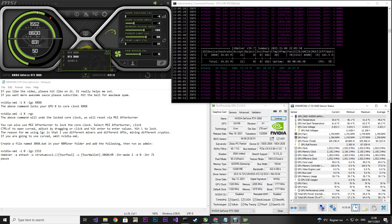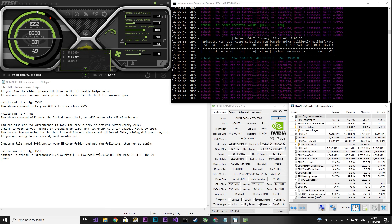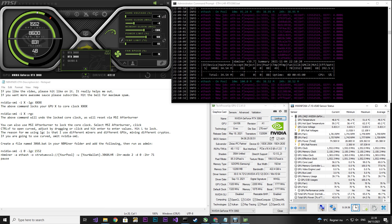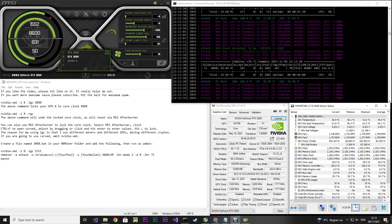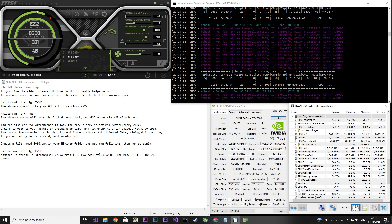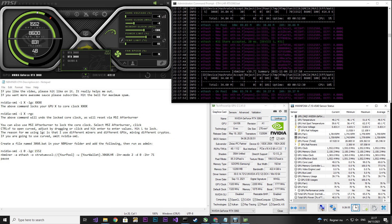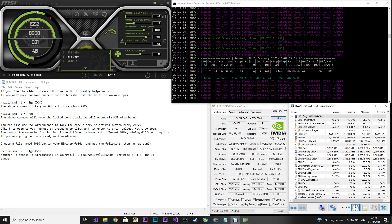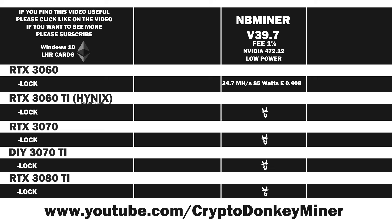Now let's have a look at the RTX 3060. I locked the core clock to 1552 and the memory to 1300. The hash rate is around 34.5 and the average power consumption in HWiNFO64 is around 85 watts, which is quite low. However, the current jumps a lot. I'm not entirely sure if it's safe to use this mode long term, but it's a possibility — especially if you live somewhere warm and have thermal problems, or just want more energy-efficient mining. The average result is 34.7 MH/s at 85 watts, giving an efficiency of 0.408, which is quite good.